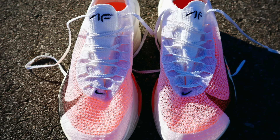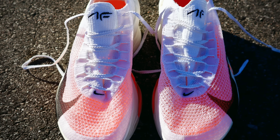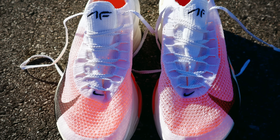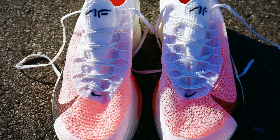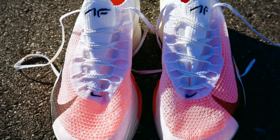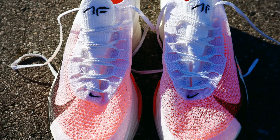Before we get started today, I do want to let you know that this shoe was sent to me by Nike; however, they're not going to see this video before you, they can't tell me what to say, and all of my opinions are completely my own. All right, as always, let's start with the upper of the Alphafly 3. Nike is using a new and improved Atmos Knit upper here. It's very lightweight — almost kind of a mix between a very lightweight mesh and a very lightweight knit.